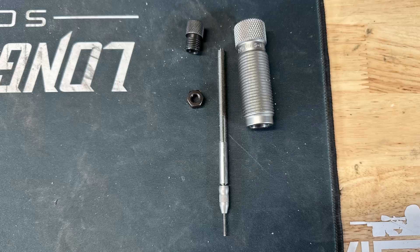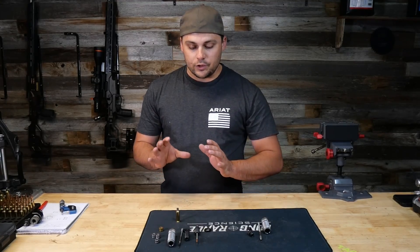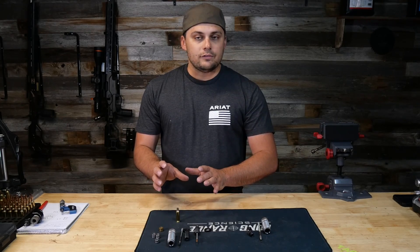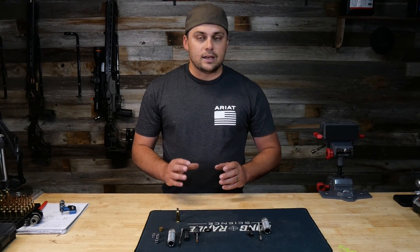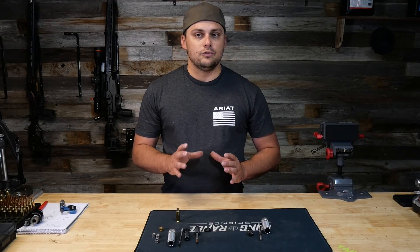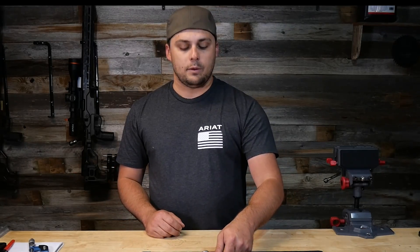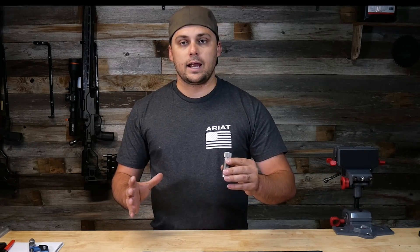Over here on this side I have a standard full-length sizing die, the one you're probably most used to seeing. On the other side I have bushing dies. These do have interchangeable neck bushings, but they are still full-length sizing dies. To get a good understanding between the two, let's look at them individually first and then compare and contrast the benefits of each. The standard full-length sizing die is going to be by far the most common — if a reloading die box does not specify bushing or neck sizing, this is the default standard you will run into.